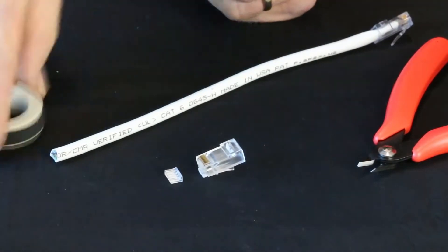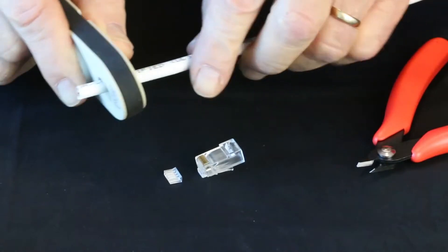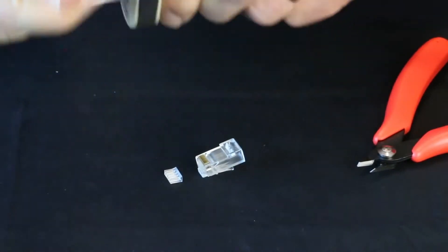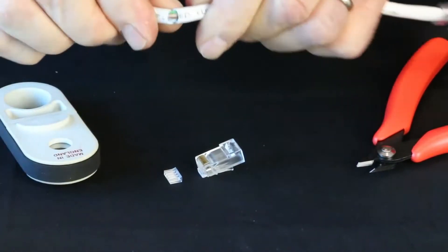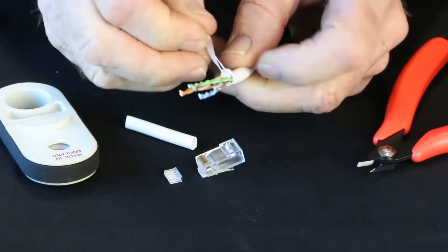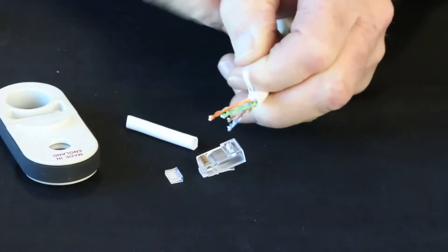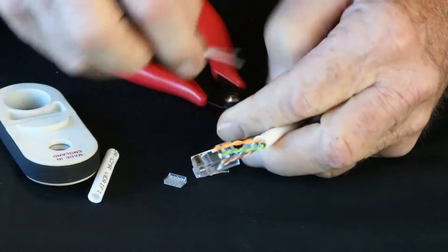Let's go ahead and terminate here. The first thing we have to do is remove the jacket. I'm going to put my Cyclops in, stop about right there, go around twice, remove the tool, break the jacket, and slide that off. I'm going to pull that back real tight, then take my flush cutter and remove that.